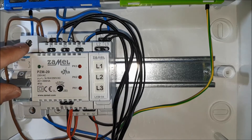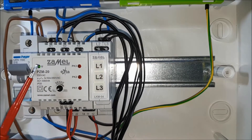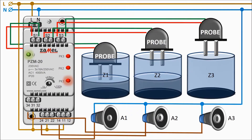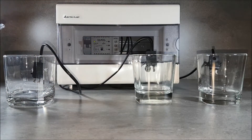We provide the power supply voltage. After supplying power, the green LED will illuminate with continuous light. The system performs automatic liquid detection. After detecting flooding of a given probe, the device starts the output relay, giving voltage to the automation controlling the liquid level or alarm.